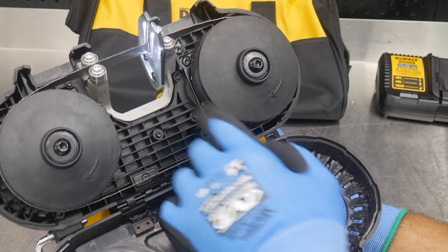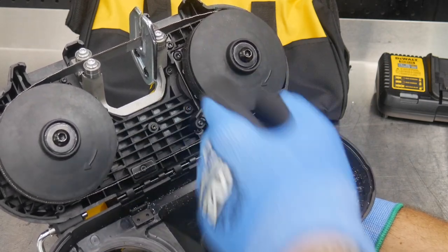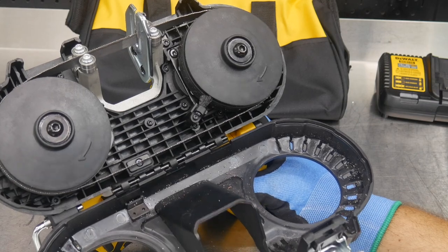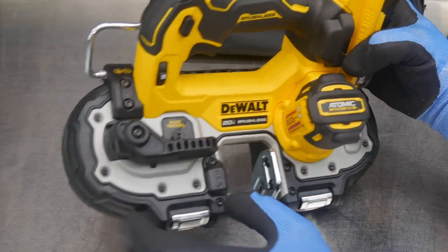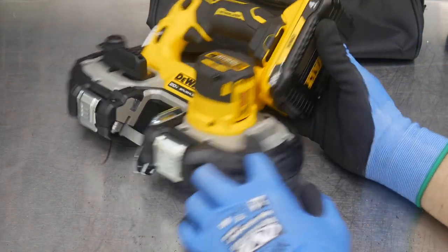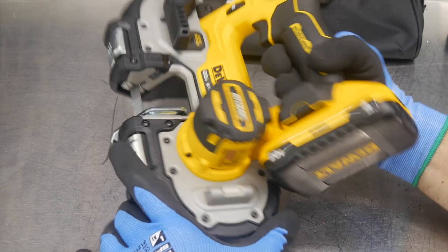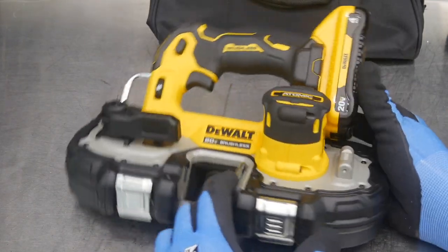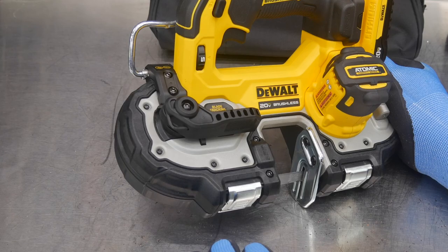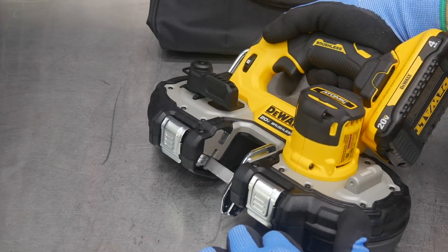There's also a brush here that keeps the drive wheel clean as metal particulate flies around, preventing hard material from causing the wheel to skip or slip. In addition to Tool Connect, this tool is also lanyard ready — threaded holes are provided so you can hook lanyards to it for working at heights or off a lift to meet those safety specifications. And there's an LED light that shines right on the cutting area.